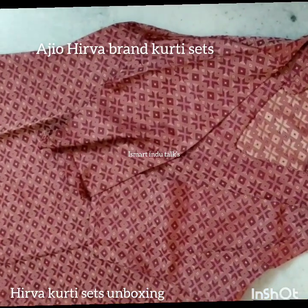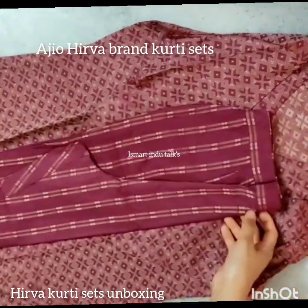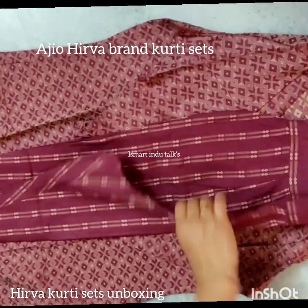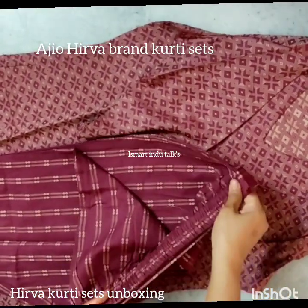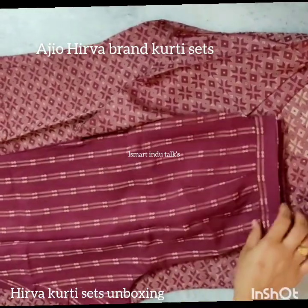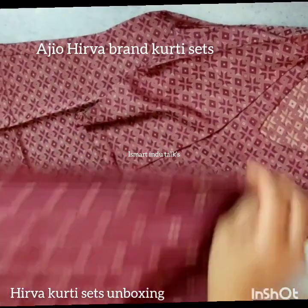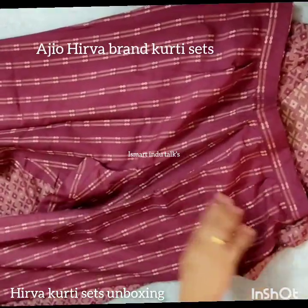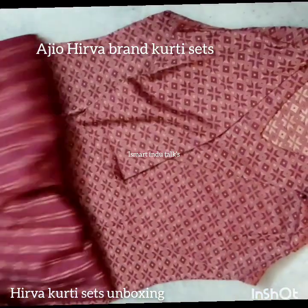It also has a V-neck. If you look at the top and bottom, the bottom has a nice combination. It is very nice — try it. It is also fully elastic. The sizing is very decent.